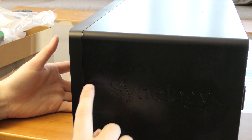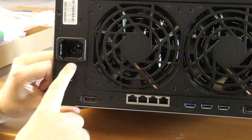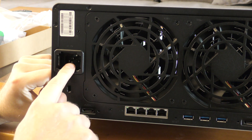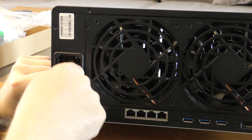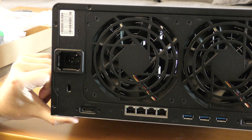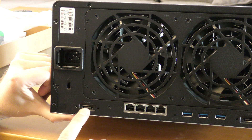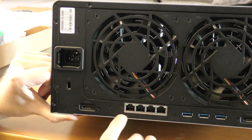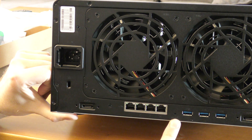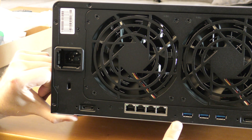On the side there's just the nice Synology logo. On the back we have the built-in power supply with a recessed connector that sits flush — though you shouldn't push it flush because of the large cooling fans. There are two eSATA connections, four LAN ports, three USB 3 connections, and a tiny reset button.